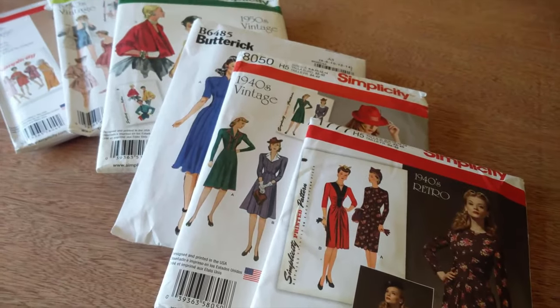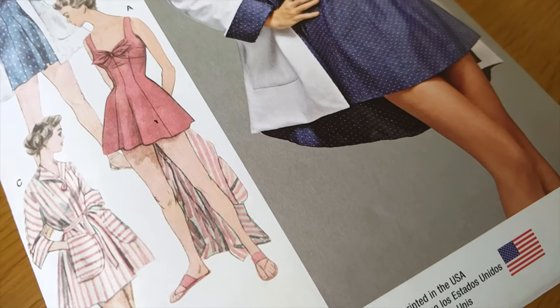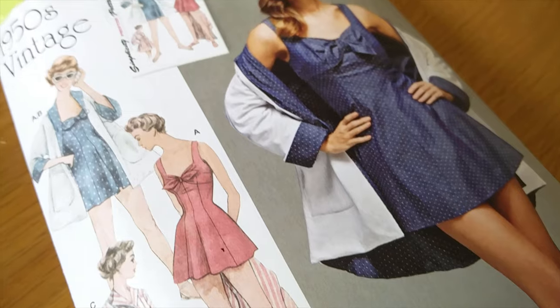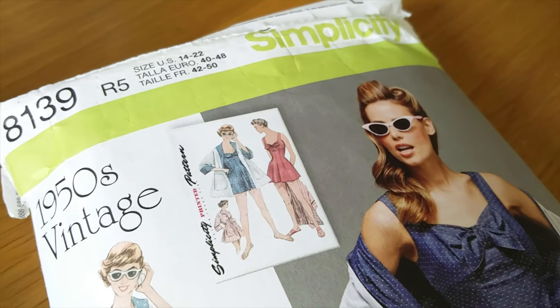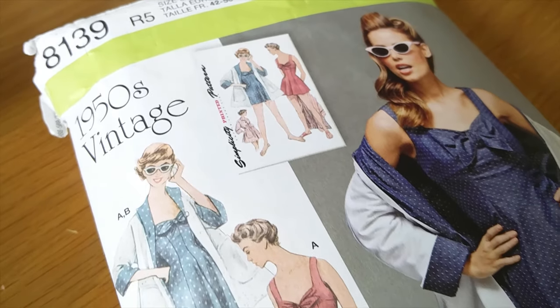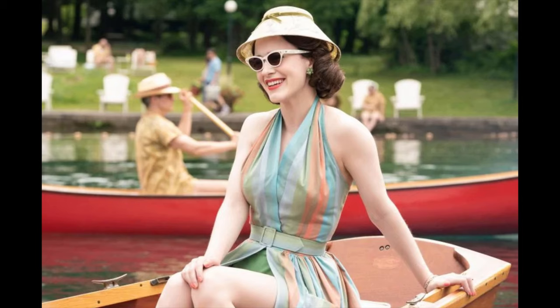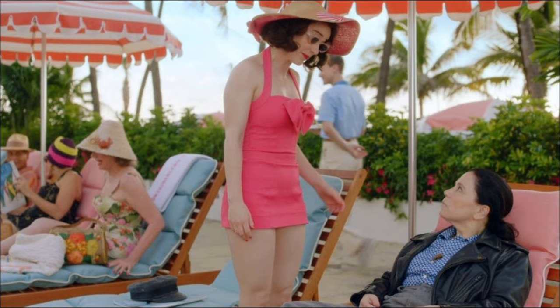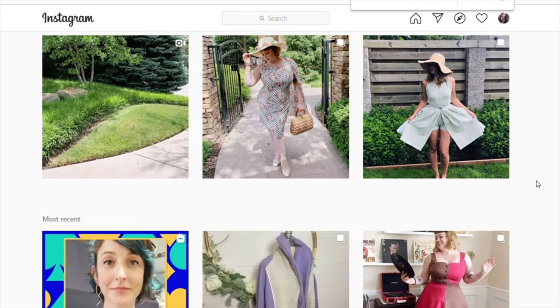As I continue to sew my way through the many vintage patterns I have in my collection, there has been one project that has been playing on my mind for a really long time. Ever since I first saw it, I knew that I wanted to make my own version of a 1950s swimsuit inspired by the Marvellous Mrs Maisel. I've had the fabric for a little while but I've been holding off on making it to coincide with the Made Like Maisel challenge that is currently happening over on Instagram.